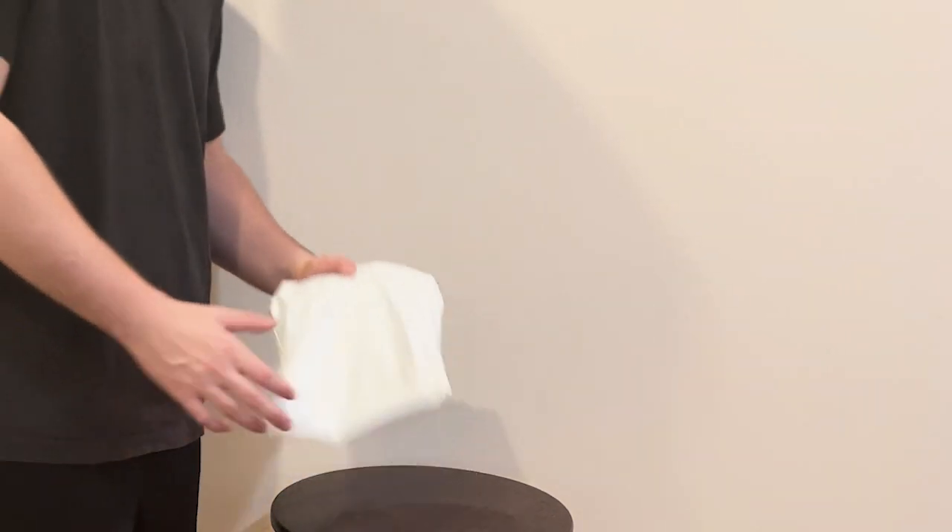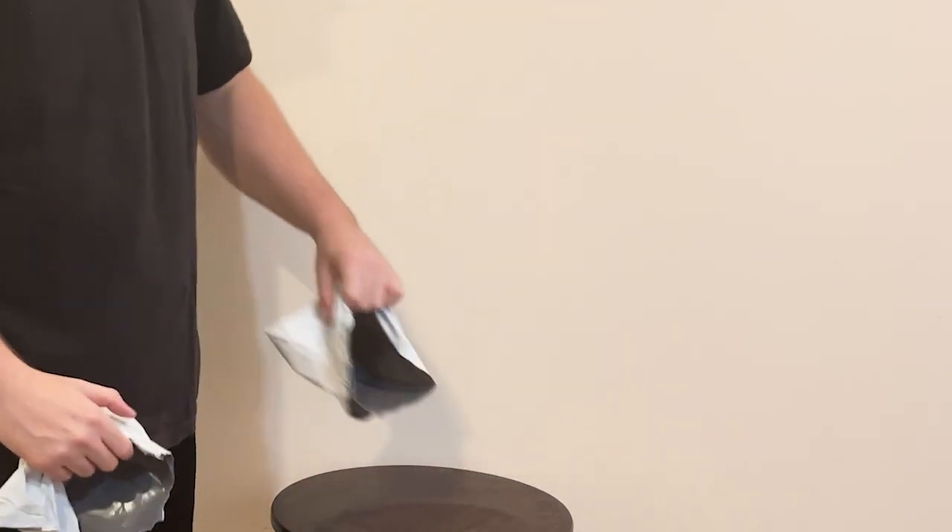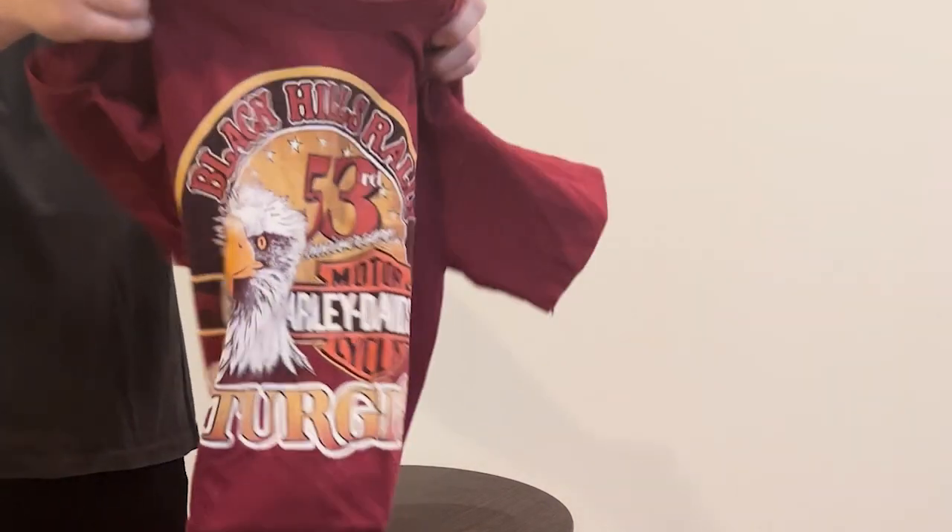What's going on guys, today we are back with a video — we're just gonna be unboxing, I think it's a vintage tee. Make sure to like, comment, subscribe, helps the channel. Let's get into it. I think it's gonna be a Harley tee — I recently bought a bunch, and yeah, check it out.